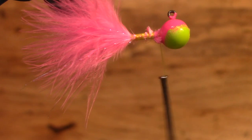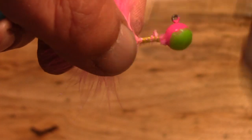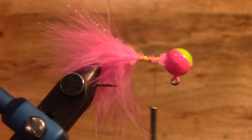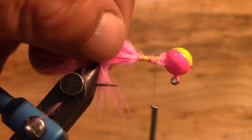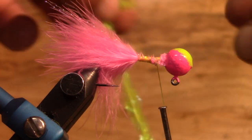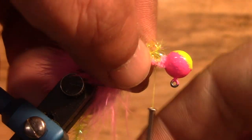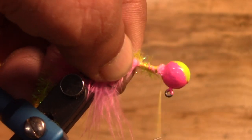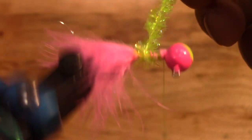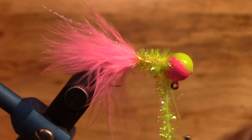Sorry about that — technical difficulties. I did paint these jigs. They are powder coated by me. I did the pink first on the powder coat and then just dipped it in the chartreuse to give it that extra little bit. Next up, again this is a real quick easy lure to tie. I'm going to get our pink and run it up there to the head to make it look pretty.